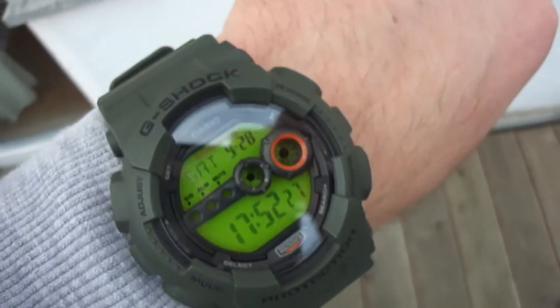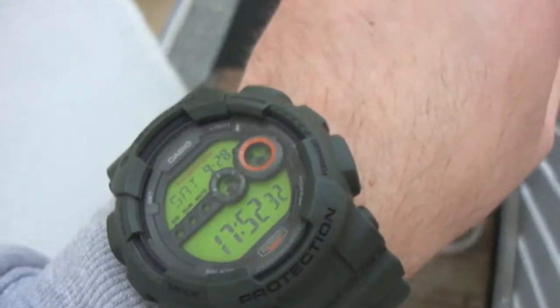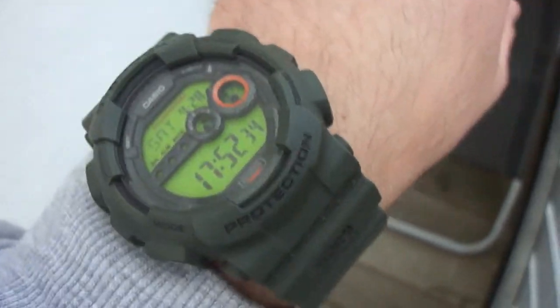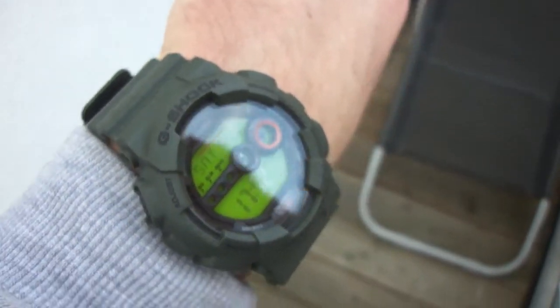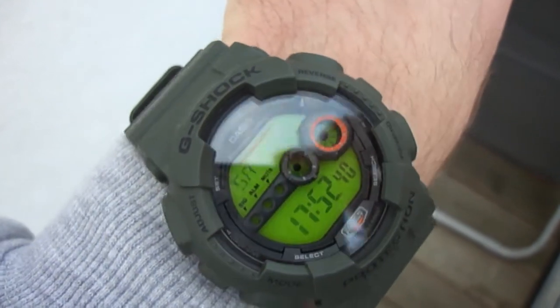Okay, thanks guys for watching. This was only a very short clip about my new self-made custom piece — this is the green display. Please give me many positive ratings and comments. Take care. Bye.